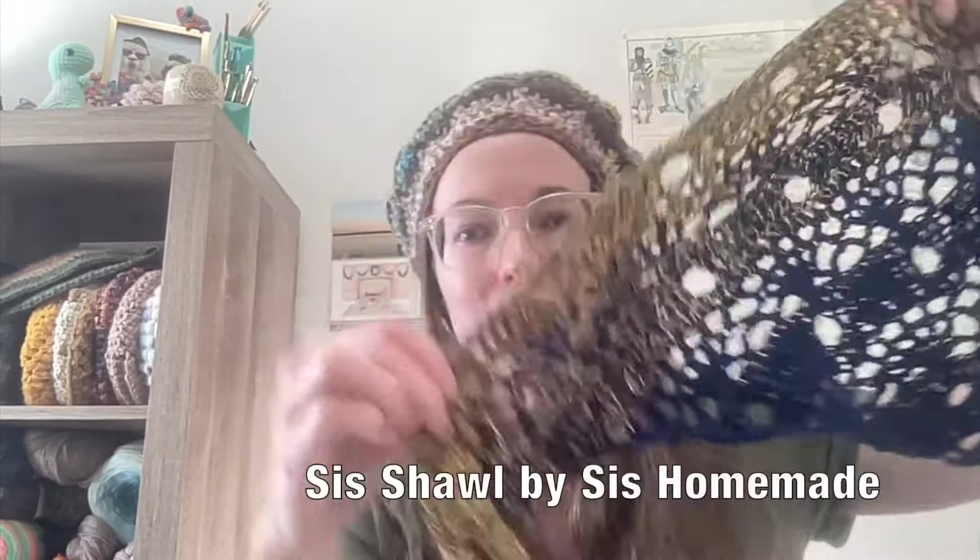Now for the other shawl I'm working on — it requires a bit more concentration, and it had to take a back seat this week because I do have to focus on it. It is a 12-row repeat. It is the Sis Shawl. In my cake, I've gotten from the solid navy blue into the first strand of yellow, and now I'm in two strands of yellow and two strands of that blue. I thought it would be really challenging to work with because it would be splitty, but it's actually doing all right. You can look in my previous videos for more information, and it's listed in the description below.